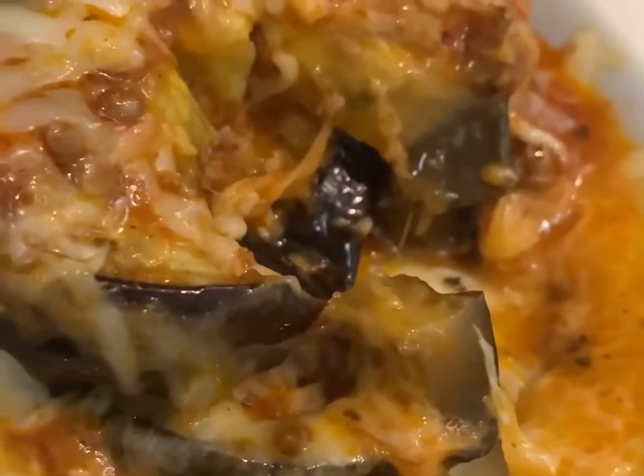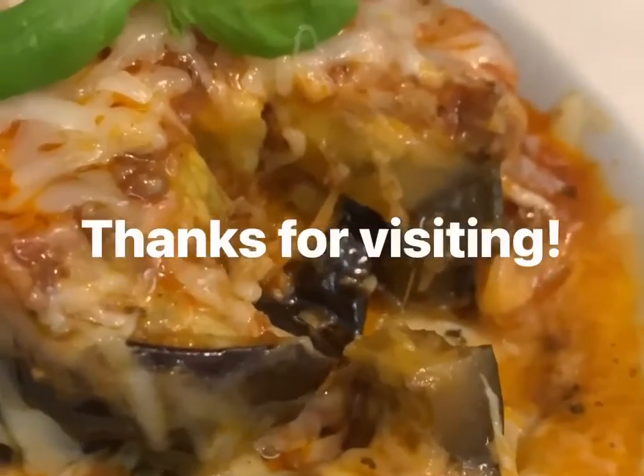Yummy goodness — you ought to try this, it's delicious!